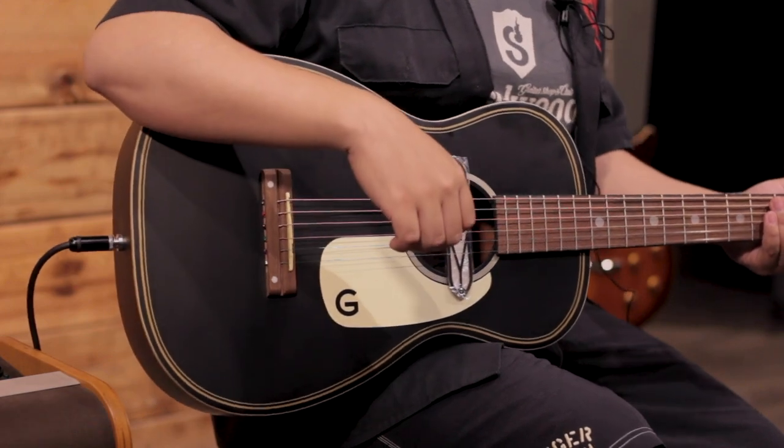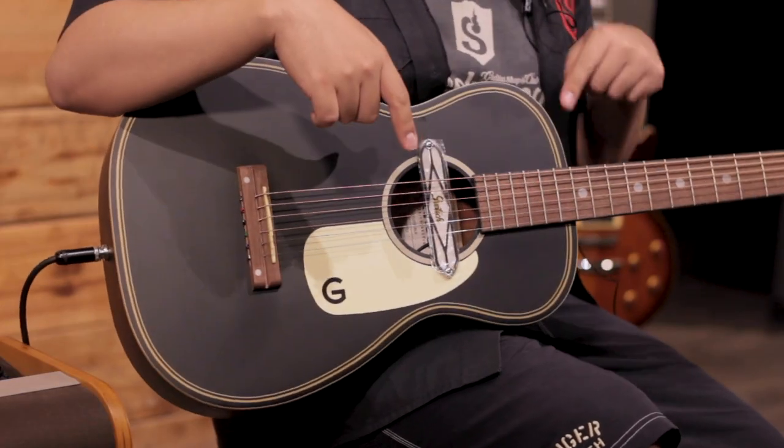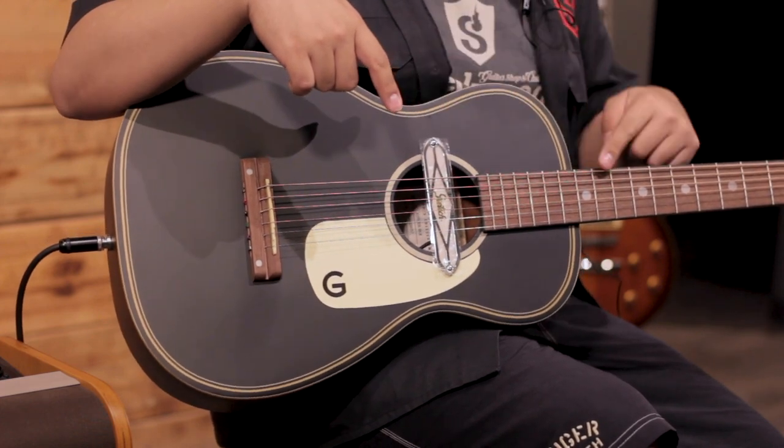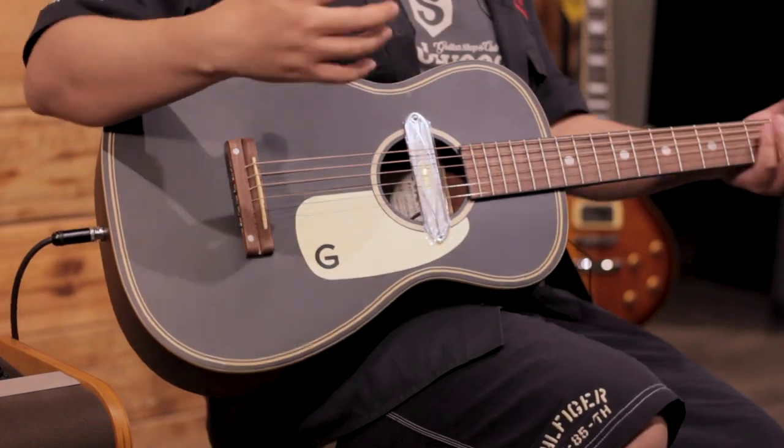Entonces, si lo que estás buscando es una guitarra para percutir, la Gene Ricci de manera amplificada posiblemente no sea la opción. Eso no implica que no sea una guitarra especial por sí misma, porque la estética que tiene, el color, el puente, el binding falso que viene pintado y el binding verdadero que viene al borde, la hacen una guitarra bastante elegante. Y bueno chicos, esto fue la G9520E o Gene Ricci. Yo soy Juan Carlos y nos vemos en la próxima.